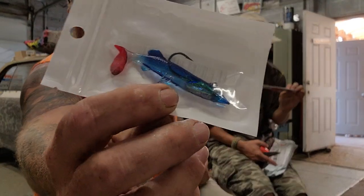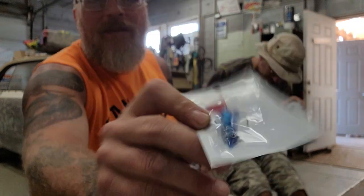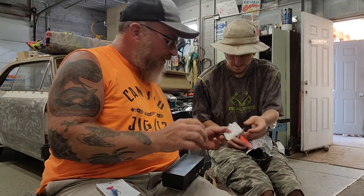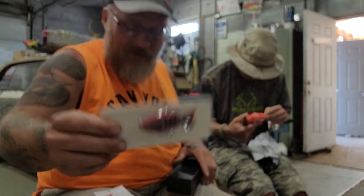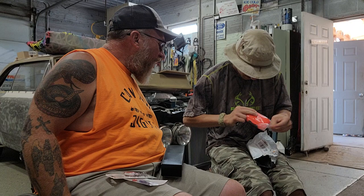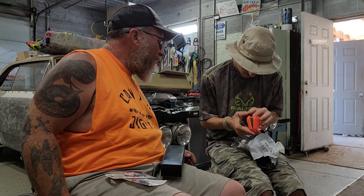There's a little paddle tail molded jig — kind of looks like a little baby swordfish or something. Then there's a little sectioned body. What else is in there? A little fly case. Hey, those might actually be worth reordering.